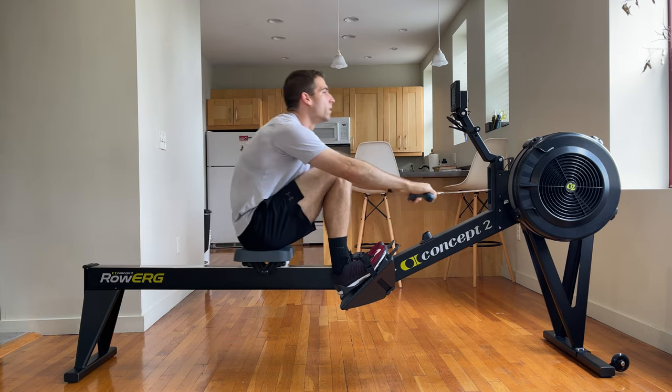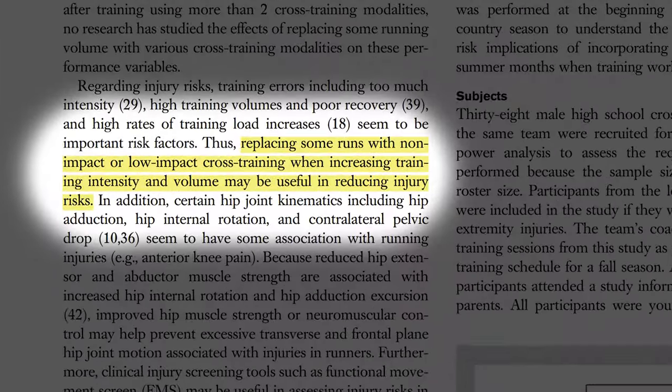Unlike walking where your weight transitions slowly from one leg to the other, running is like hopping from one foot to the other — all your weight is absorbed on one leg abruptly. It's high impact. Run for 45 minutes and you're doing this hop on each leg thousands of times. This makes running a more dangerous activity than low impact activities like walking, cycling, or swimming. Being a runner, I wanted a way to reduce my risk for injury, and this is where the rower came in. A study from the University of Memphis states that replacing some runs with non-impact or low impact cross training when increasing training intensity and volume may be useful in reducing injury risks. My rower is low impact. Instead of running seven days a week, which led to my injuries last year, now I'm substituting two of those easy days for rowing.